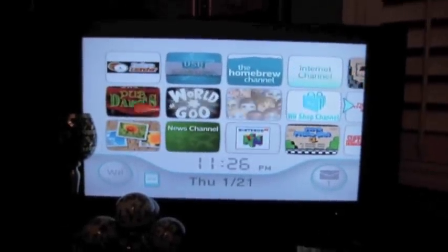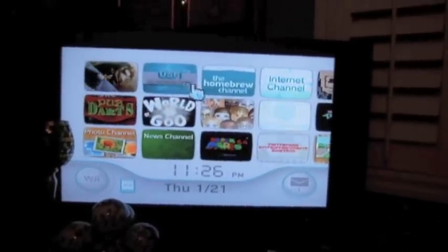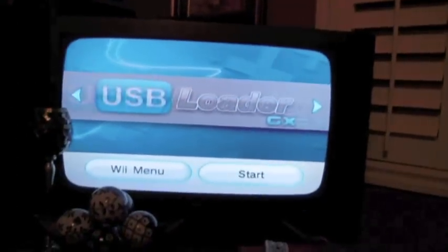Today I'm going to show you how to install a game via the USB Loader GX channel. Begin by opening the channel. It doesn't matter if your disk is already in the drive or if you put it in after the channel is already open.